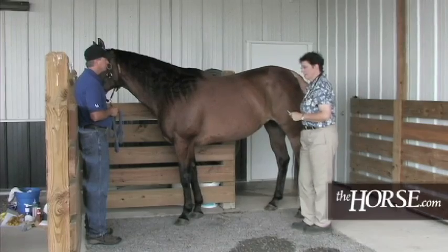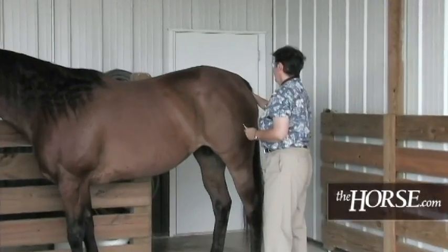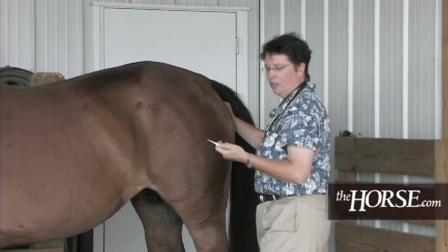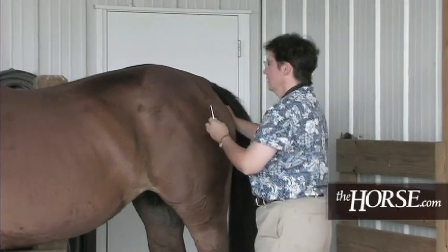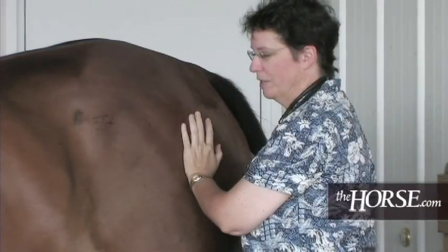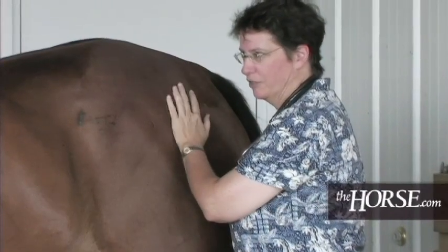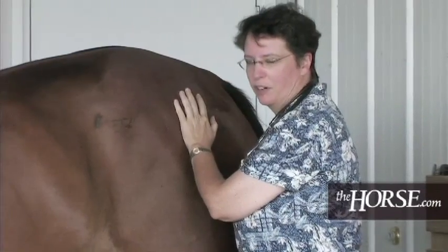With a calm horse that's used to having people working around its tail, just reach underneath — sometimes they'll actually lift their tail for you. Lubricate the tip of the thermometer with a little bit of Vaseline or some other non-toxic substance to ease insertion, then wait until the little beep goes off. Always stand close to the hind end of the animal, so if she decides to kick at a fly you won't receive the full brunt of the kick.